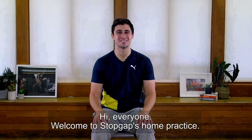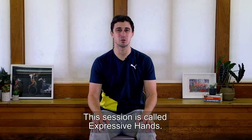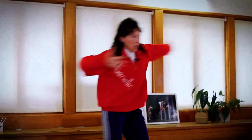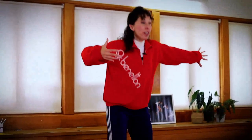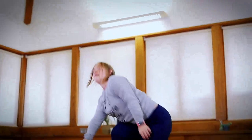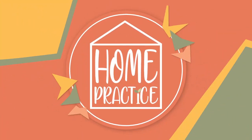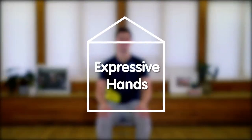Hi everyone, welcome to Stopgap's Home Practice. This session is called Expressive Hands. Short clips from this season of Home Practice show our disabled and non-disabled teachers dancing and delivering sessions in a brightly lit studio with a wooden floor. Pastel-coloured geometric shapes glide across to reveal text inside the outline of a house: Home Practice. Expressive Hands.